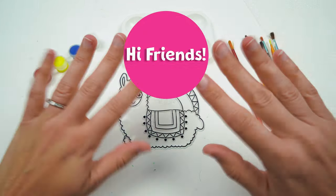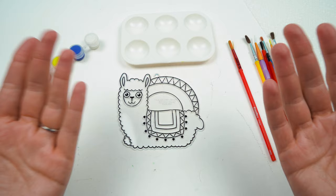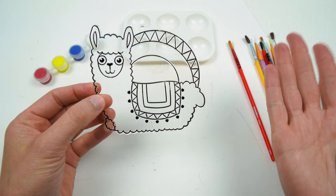Hi friends, it's Hazel's Mod. Today we are going to paint this really cute llama suncatcher. I love llamas.